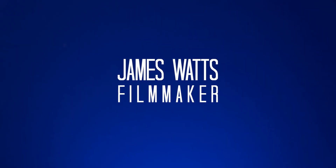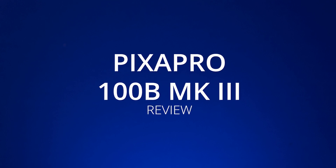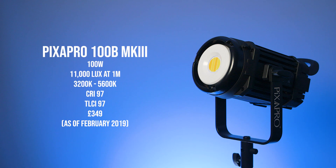In this video I'm going to take a look at the LED 100B Mark III from Pixapro. The LED 100B Mark III is a chip-on-board by Colorlight with a lux rating of 11,000 at one metre and a CRI of 95+. The light is in direct competition with the 120D Mark II from Aputure and I think it offers quite a bit more for your money.